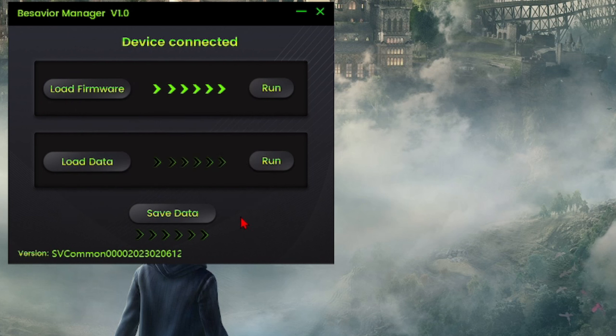Boom, you are good to go — updated to the latest firmware. Click OK and that's it. My numbers didn't change because I'm already on the latest firmware, but that's the process. At this point you can just close this out and hook up the BeSavior to whatever device and you're ready to rock. I hope this video helped you out — as always, take care everyone, till next time.